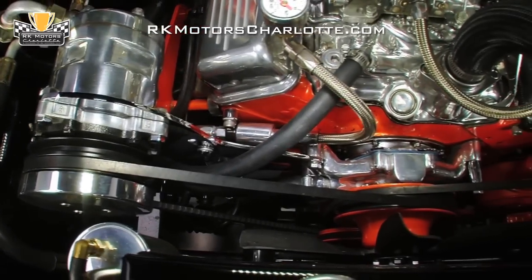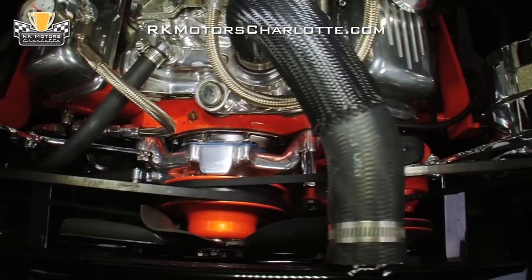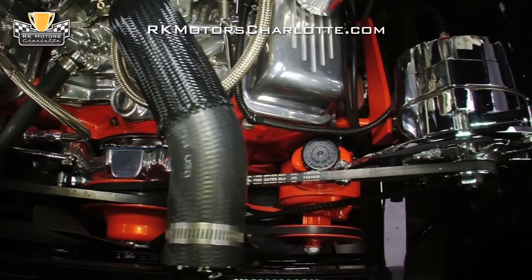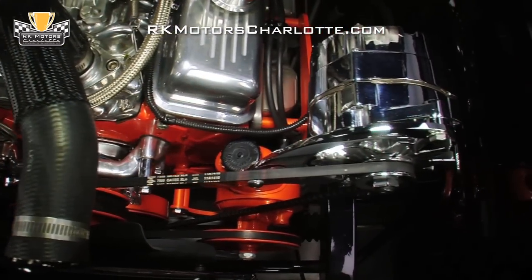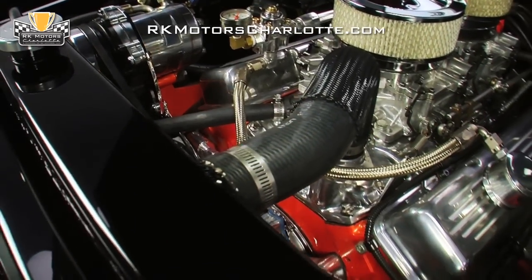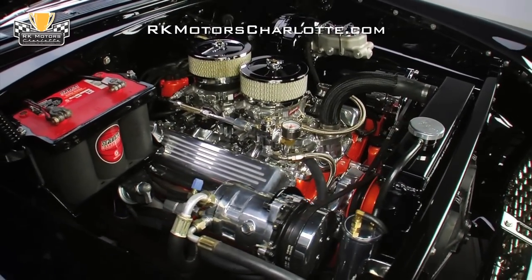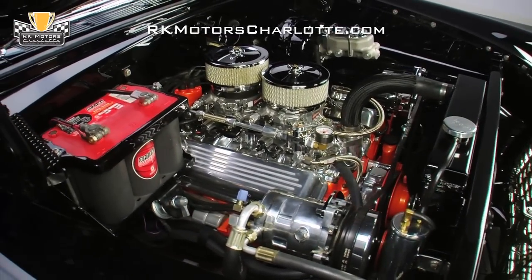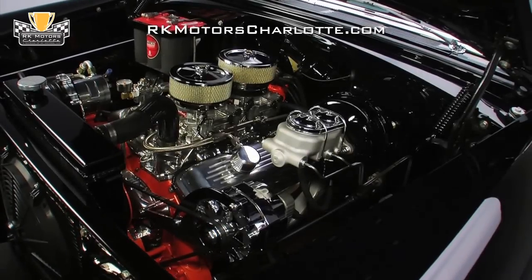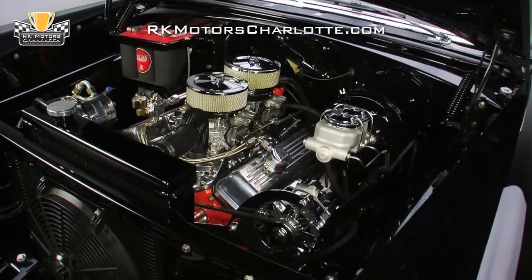Fresh V-belts spin a polished AC compressor and chrome alternator above Chevy orange pulleys, turning a polished water pump and an upfitted power steering pump. A body-matched B-Cool aluminum radiator sits between quick-spinning electric fans and a billet overflow tank. The impressive Chevy orange block contrasts well to the clean gloss black engine compartment, and details such as polished aluminum valve covers, braided hoses, an Optima gel cell battery, and a body-matched brake booster add nice finishing touches.